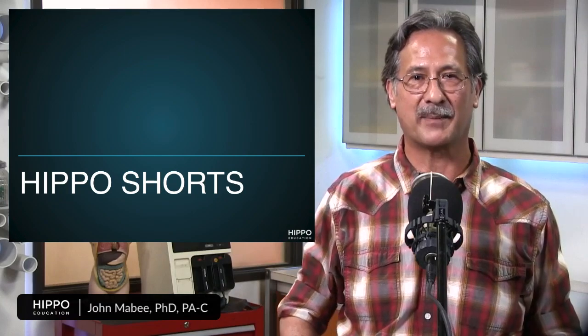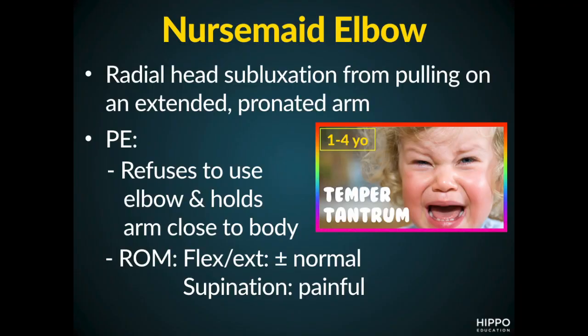Hi there, my name is John Mabey, and welcome to Hippo Shorts. In this segment, we're going to talk about nursemaid's elbow. So let's take a look at this first slide.